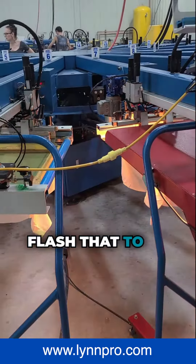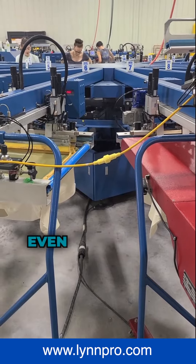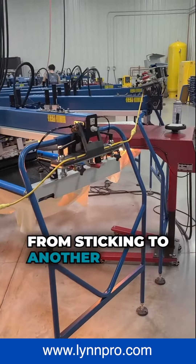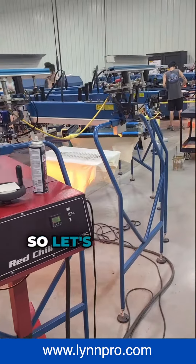We're gonna heat flash that to where it dries the ink so we can print another color. Even if it doesn't touch and you've got room to run the flash, it's nice to do that because it keeps it from sticking to another screen possibly, or anything like that. So let's see what we've got here.